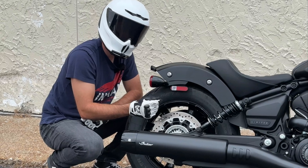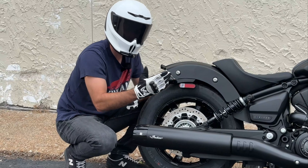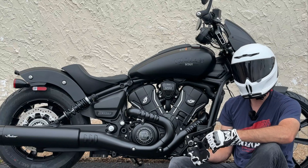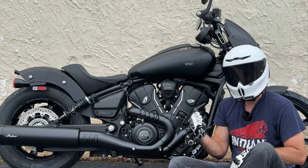Those rear shocks offer three inches of usable travel. Interestingly, our brakes are the same disc size front and rear — a 298mm disc up front with a two-piston caliper, and the same 298mm disc in the rear with a single-piston caliper. With large discs both front and rear, we should have more than ample stopping force.